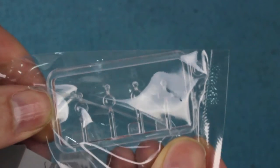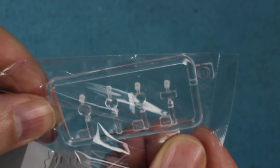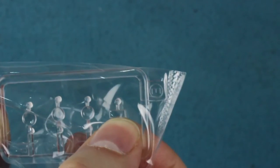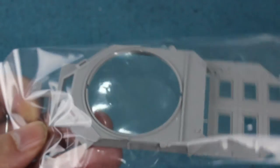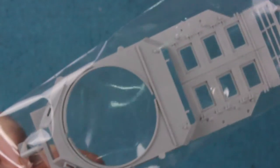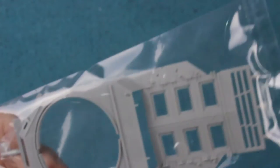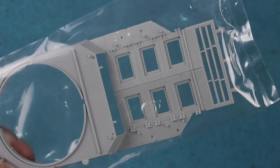In the same bag there's a small clear sprue with headlamp lenses and what appears to be the driver's episcope port. The top of the hull shows quite a nice sloped shape, with the engine deck and cooling vents also looking good.